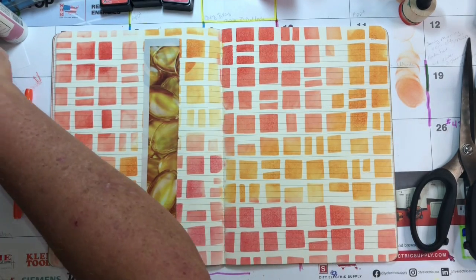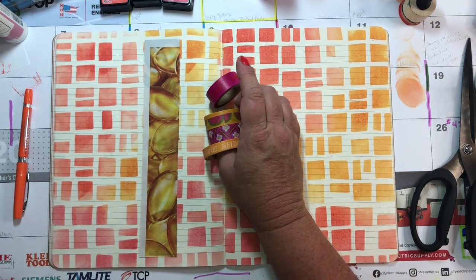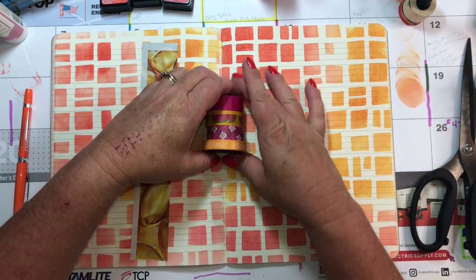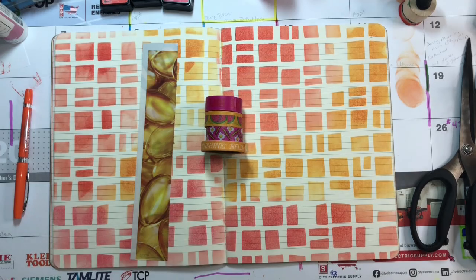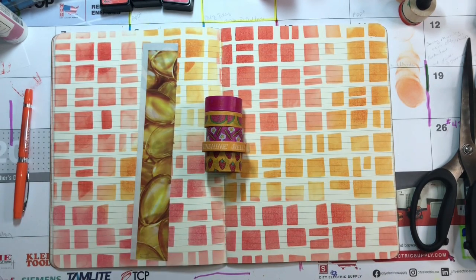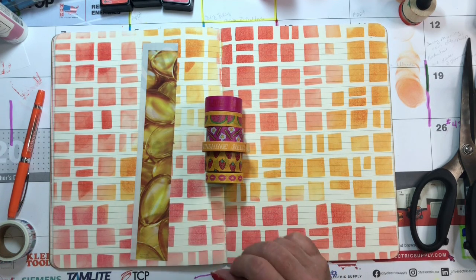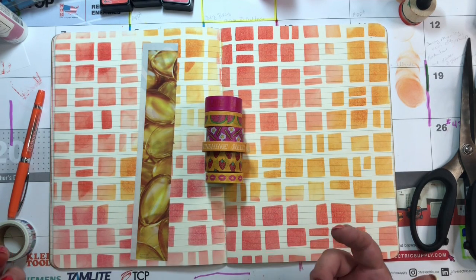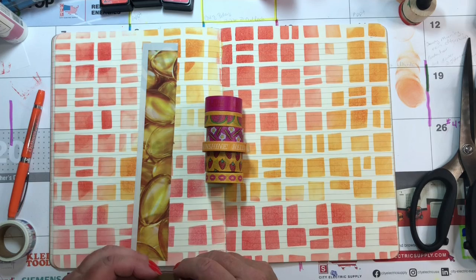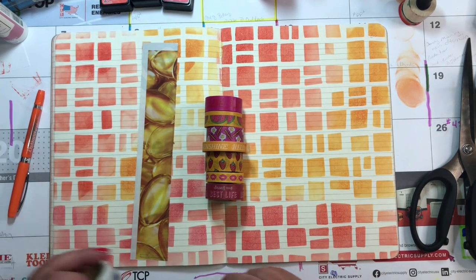What else do I want to use? I have this little sweet stack — oh, look, here's another one. But wait, there's more! Do you see why I never get any pages done? Yeah, that's it. Do we like that one? I love color, y'all.